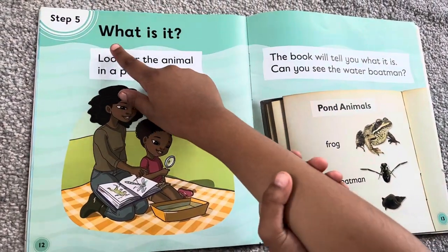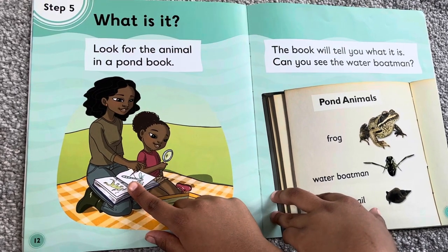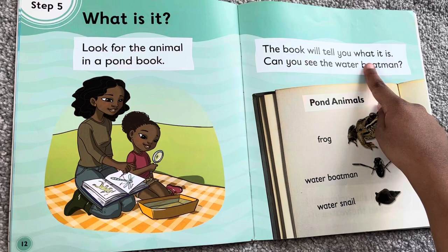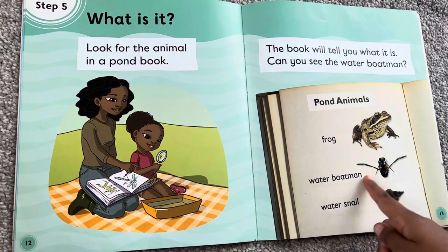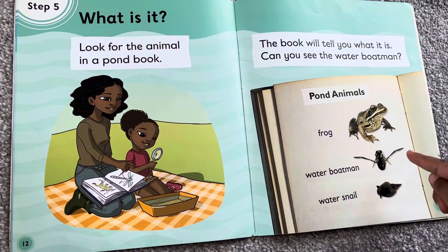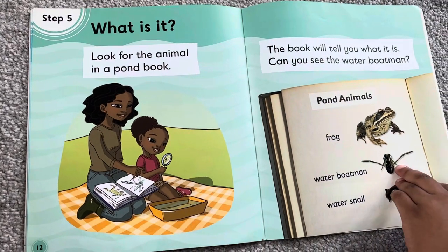What is it? Look for the animals in a pond book. The book will tell you what it is. Can you see the water boatman? This is a frog — a frog is not a boatman. What a boatman is this. What a snail. These are all pond animals.